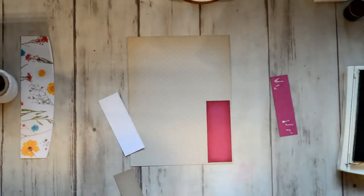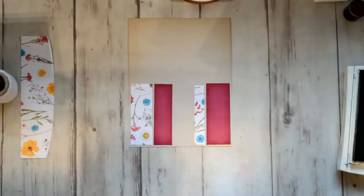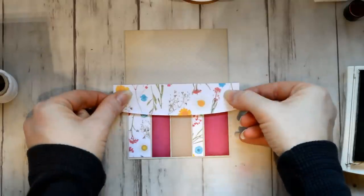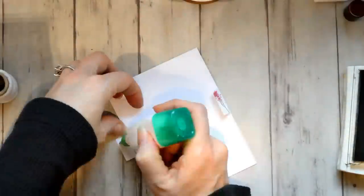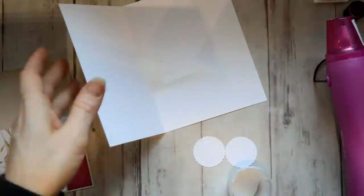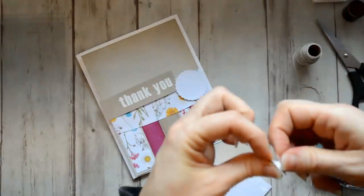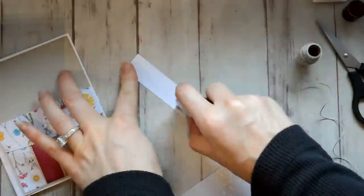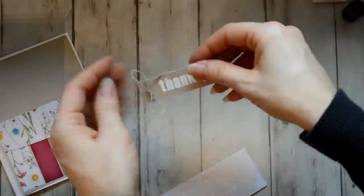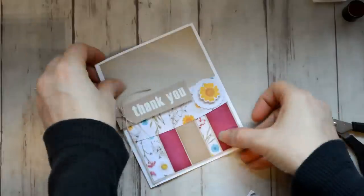I'm using my Tombow glue here to adhere the little strips down to the card. Then I decided to take the little piece that was left over from the envelope and adhere that as well — instead of cutting it, I just folded the little flaps over, because it won't show once I mount that to the card base. This is a nice size thank you sentiment and I used white embossing powder and embossed that on Sahara Sand. Then I wrapped the end of that with some linen thread and tied a bow, and I used dimensionals to adhere that to the card base.